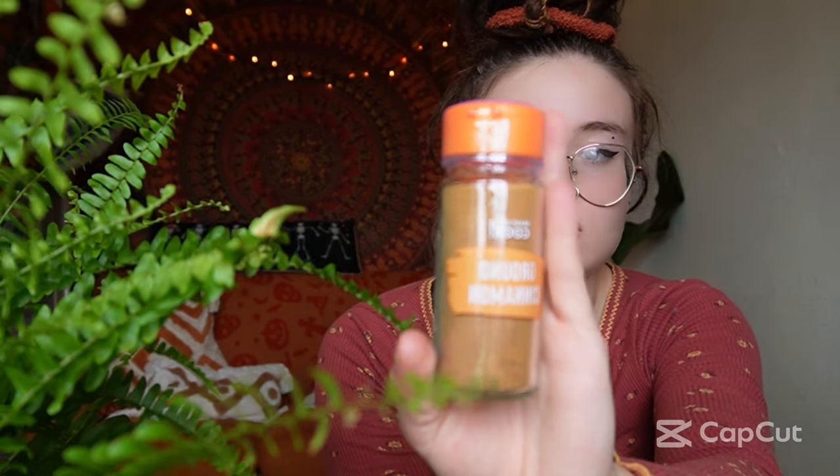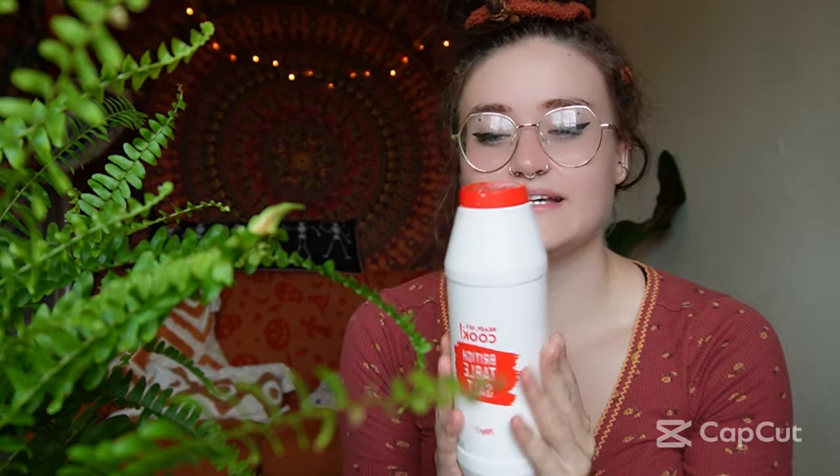I'm also using some ground cinnamon, as it is related to money, wealth, and abundance, and it helps to speed up the spell as well, so adding some of this is a great idea. Lastly, I have some salt to help protect the spell and the money rice when creating it — it's another great addition.